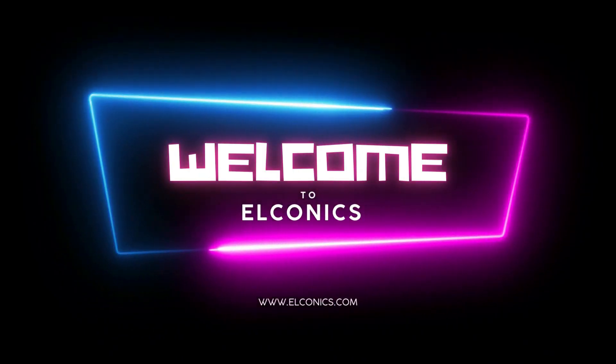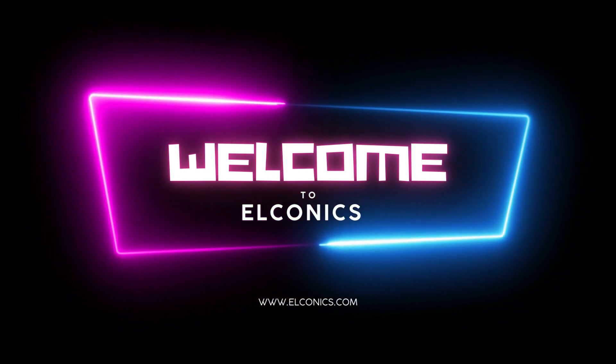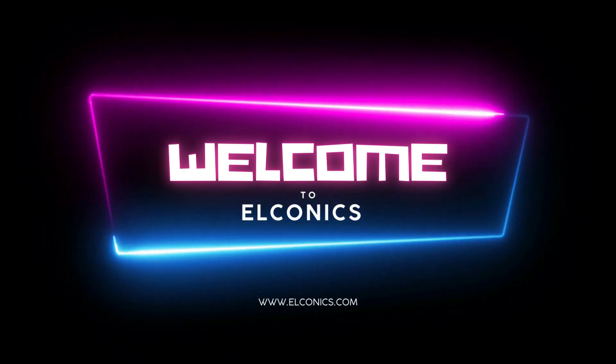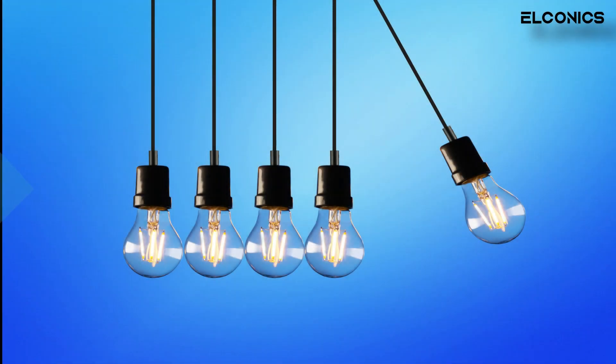Hello guys, welcome back to Eloconics. Today we are going to talk about the dual core processor of ESP32 and how it can help you to build more powerful and efficient projects.